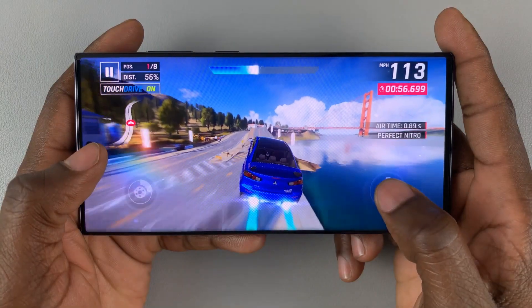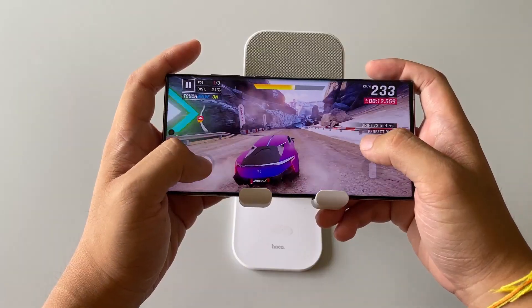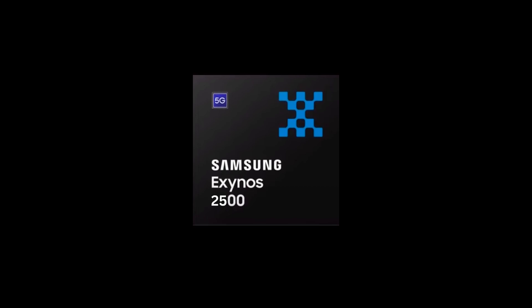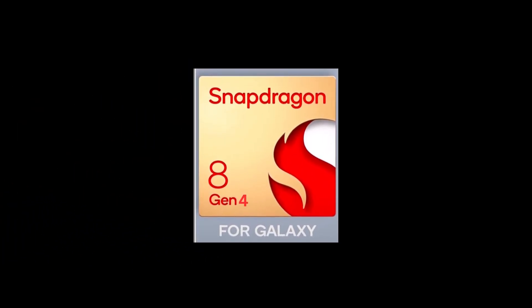Today, fresh insights have emerged. Built on Samsung Foundry's second-generation 3NM fabrication process, the Exynos 2500 is projected to exhibit superior efficiency over the Snapdragon 8 Gen 4.